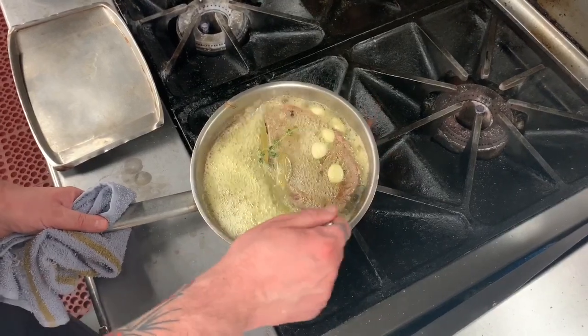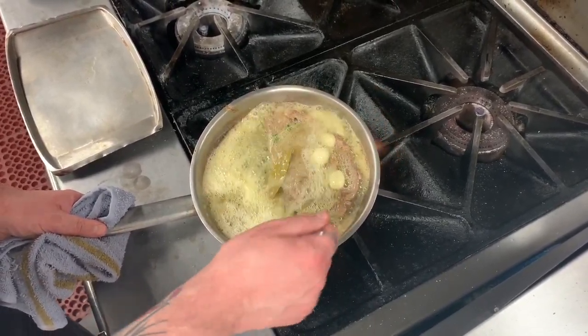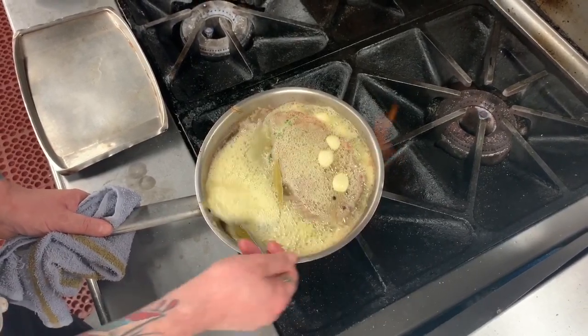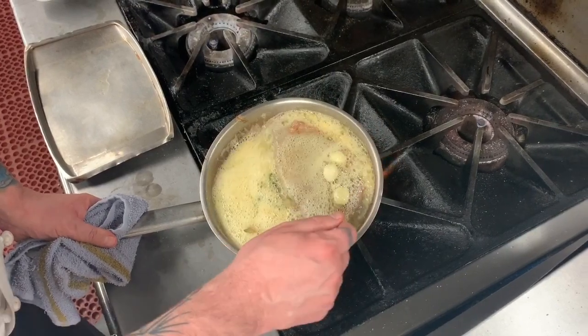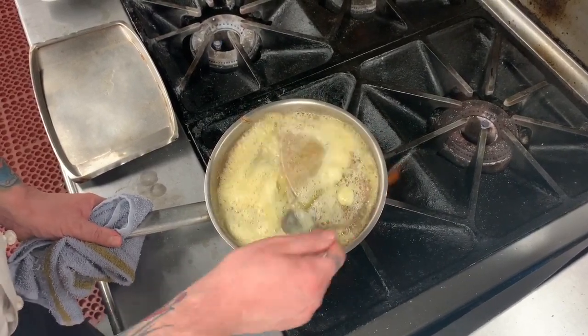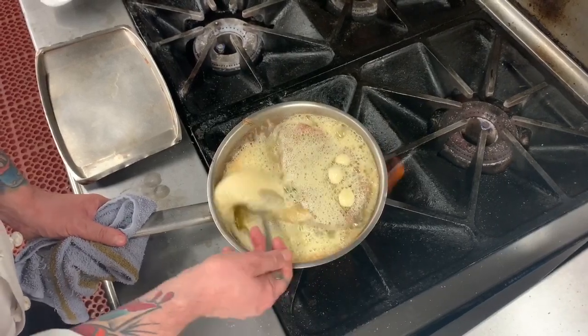As the butter starts to brown, it's going to get nice and nutty and add a lot of real savory notes to the steak. This technique is great because the fat from the butter really tenderizes the meat, and it's also ideal if you don't have a grill or a broiler at home. It's a really nice way to cook steak.